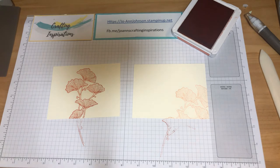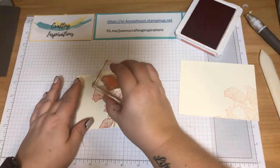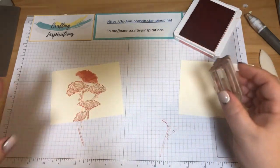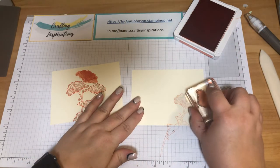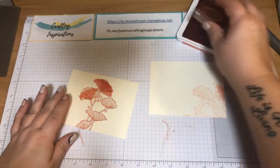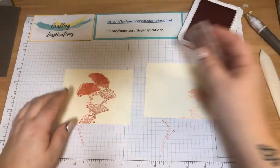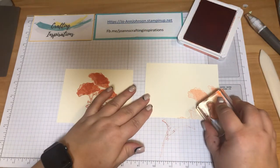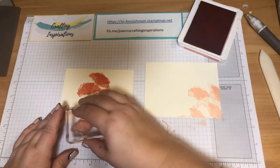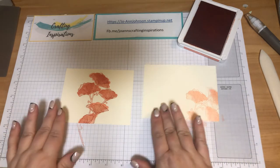In the Beautifully Braided stamp set there was a smudge stamp. I'm going to ink it up. Where the flower is a little bigger, I'm going on three. Because this is a lighter image and we stamped off, I'm just going to stamp off what's on there — one more and then stamp off. We're just introducing a little bit of color on the inside of our card. So that is it then for the stamping.